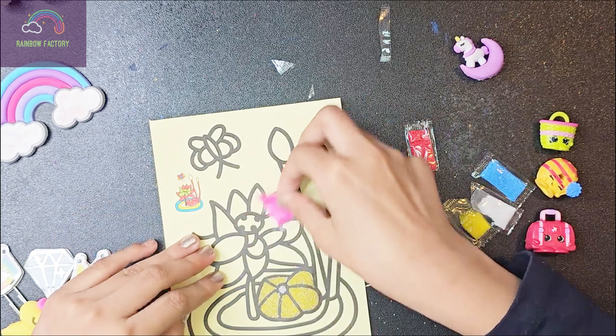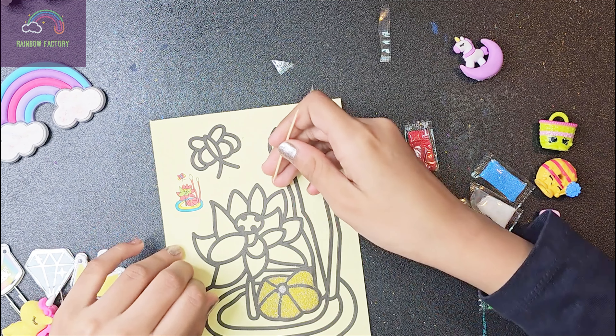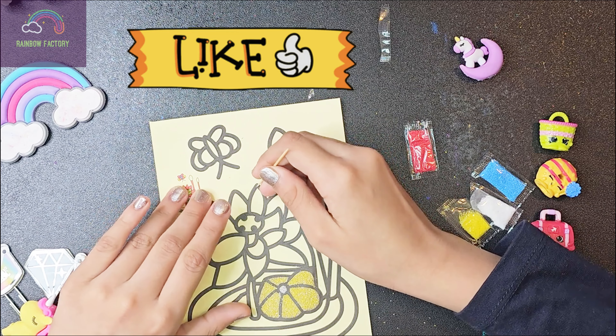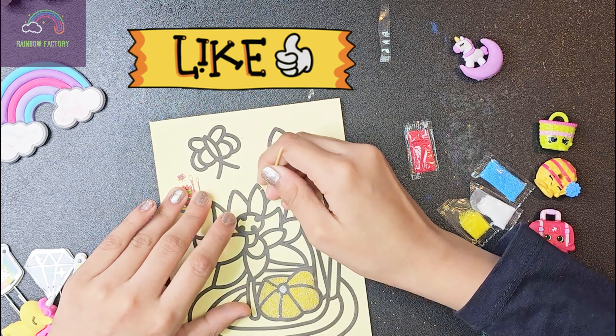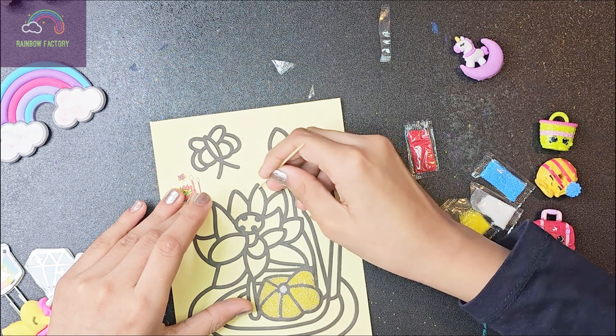Pink is totally gonna suit this flower. Let's try — we gonna try.